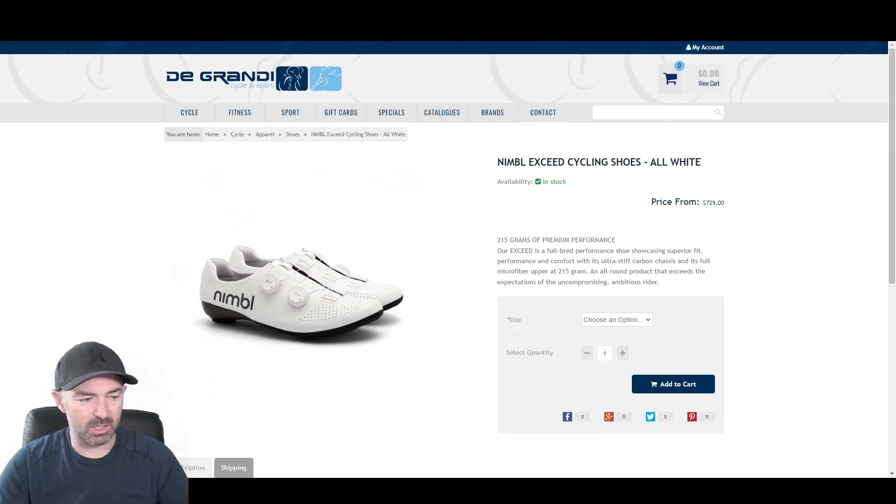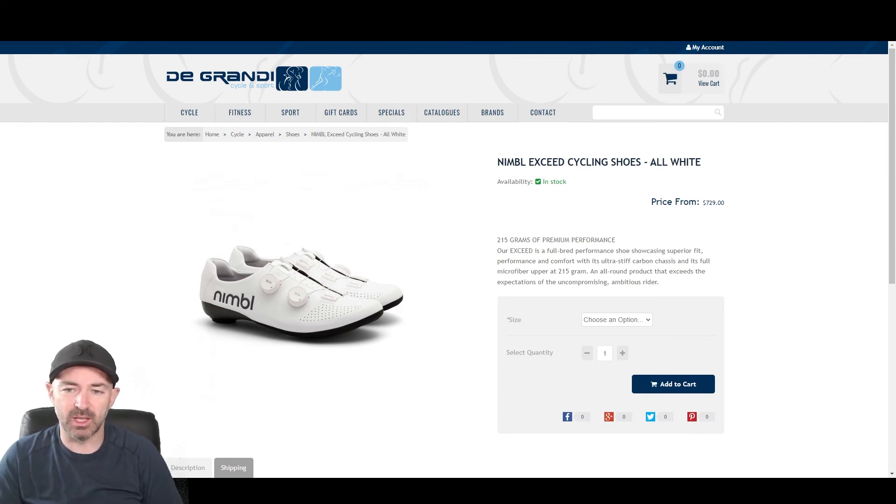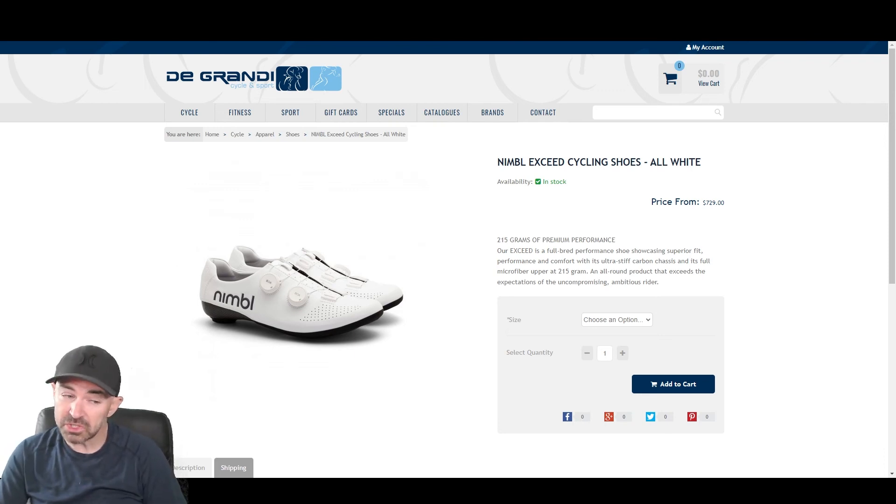I'll be mounting cleats on mine later today, maybe take them out for a ride, and I'll do a follow-up on the shoe. They're certainly out there in the real world — you may not have heard of them because they're not as well known as some other brands. But you've got Greg Van Avermaert wearing them, and Luke Plapp, who just recently won the Australian road title, uses them too. There are rumors of possibly a special edition coming out for his win. The list of riders growing is quite amazing — the popularity is really building.